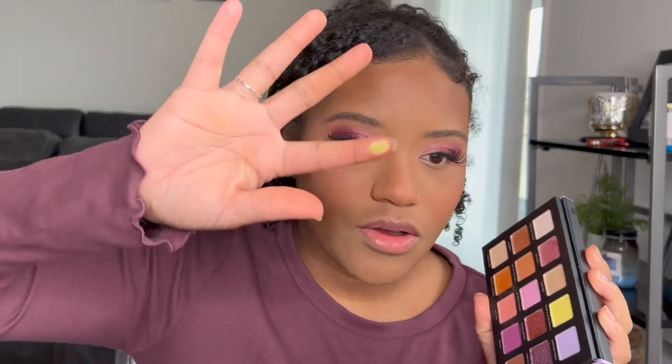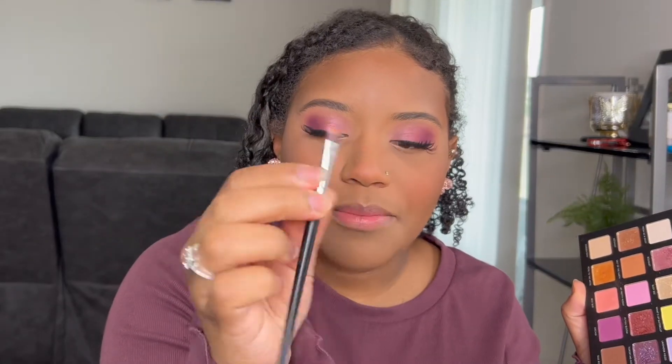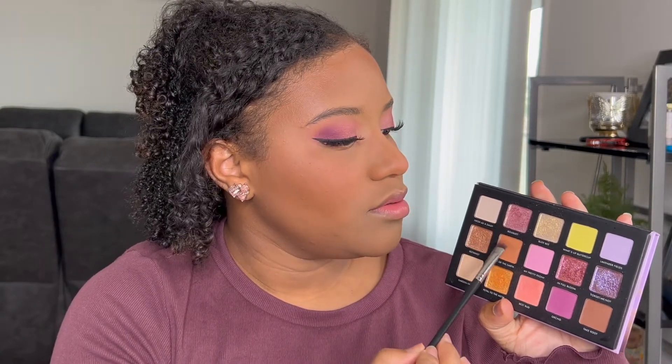Let's go ahead and do the under eyes. I'm thinking about doing one of these shades — I don't think the yellow would show up well, it's like a pastel yellow. I'm not sure if I should stick with the purple or try one of these browns. I feel like the brown will look really nice. I'm using a Morphe flat brush, the M410, and I'm going to take the shade Salt of the Earth and put that on the under eyes.